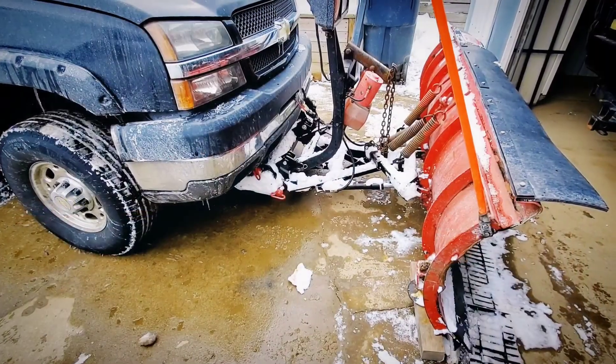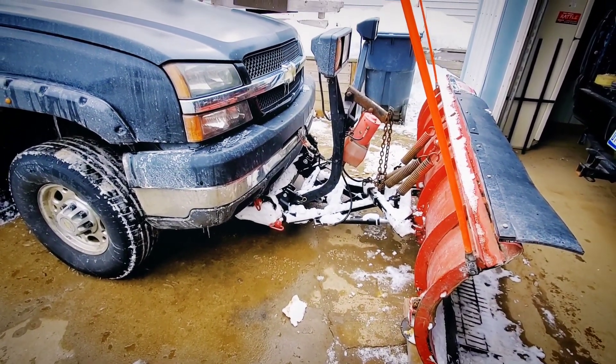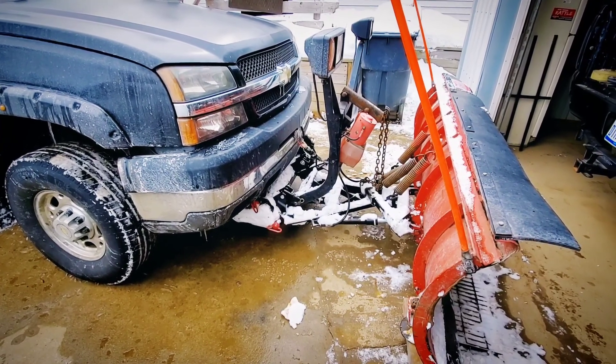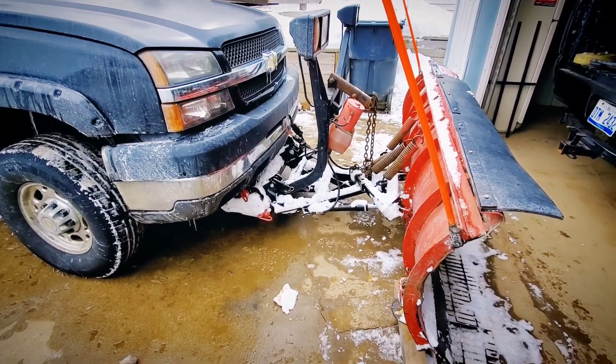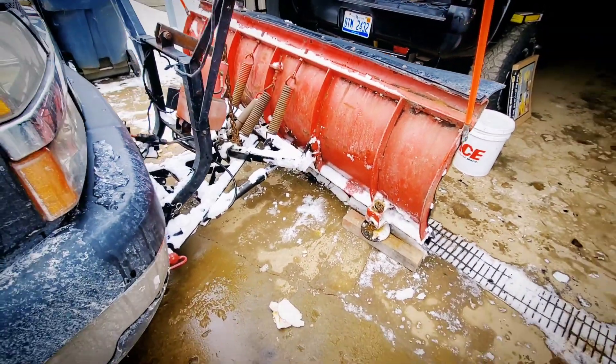But in the last video, we hooked up the Unimount Ultramount adapter — we covered it in a bit more detail. Today we're going to be dropping it, and I couldn't be happier to drop it.